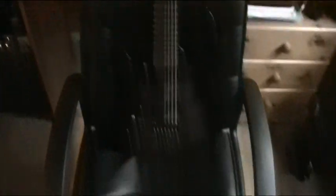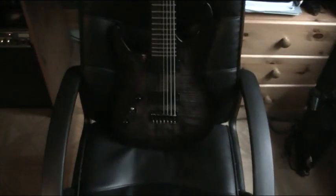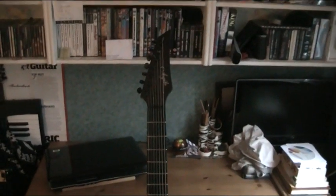Which is this — my new 7-string, the Agile Sceptre Elite 727. This is a fucking amazing guitar, seriously. I got it about a month ago at the end of October, it's now the end of November, and I've been playing it a hell of a lot. I can easily tell you it's the best guitar I've ever played and own at the moment. It's better than my other 7-string.